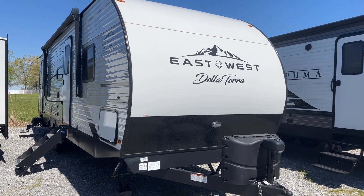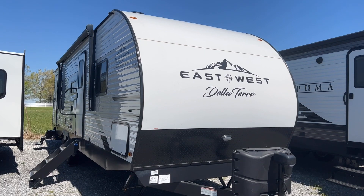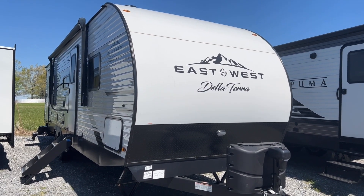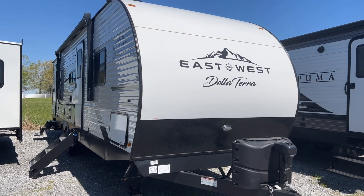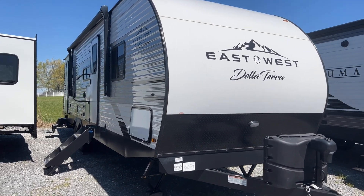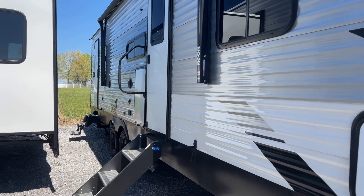I'm Collin Fitzgerald with Arrowhead Camper Sales in Mayfield, Kentucky. We're going to take a look at our 2023 271BH Delaterra by East to West. This is a corner bunk model — a very popular floor plan. Everybody makes one of these, so I'm going to try to point out some things on this that make it different.